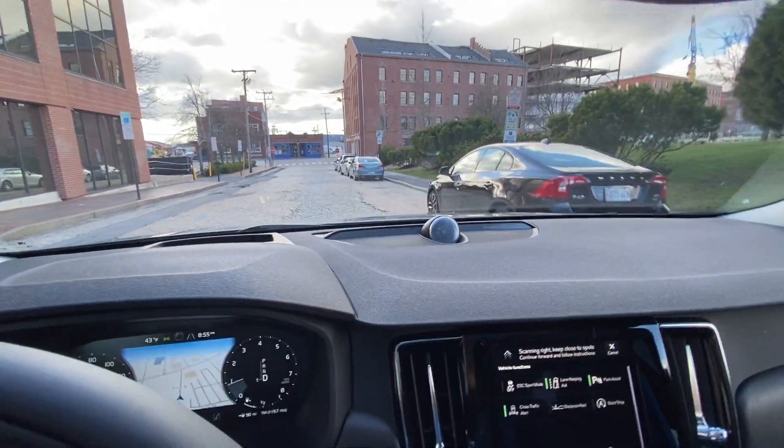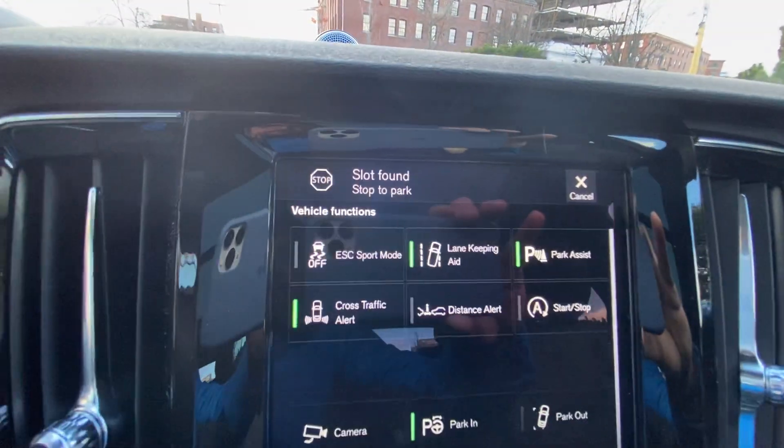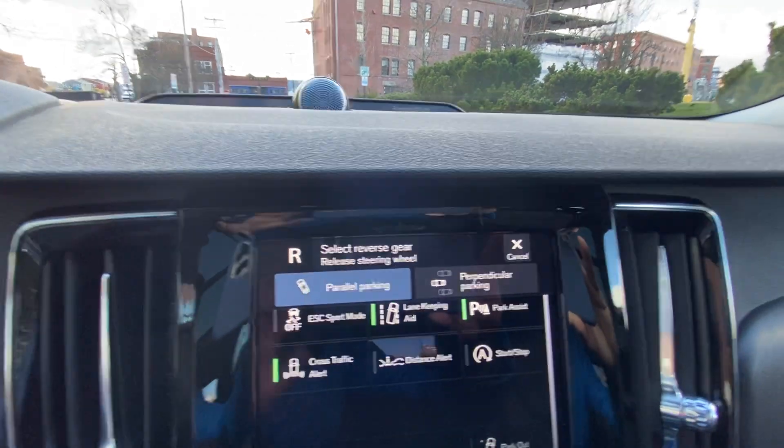So you hear that chime — there we go. Now it says 'Slot, Park.' Now it says put it into reverse. It says that it's parallel parking as opposed to perpendicular — so it does both.